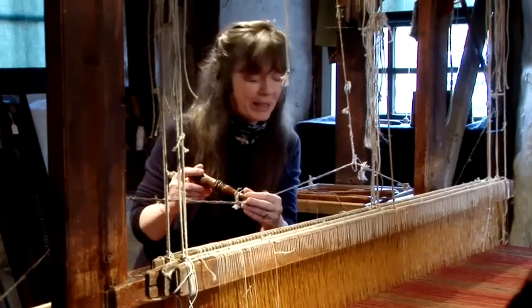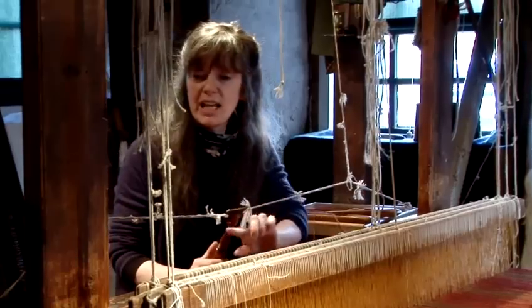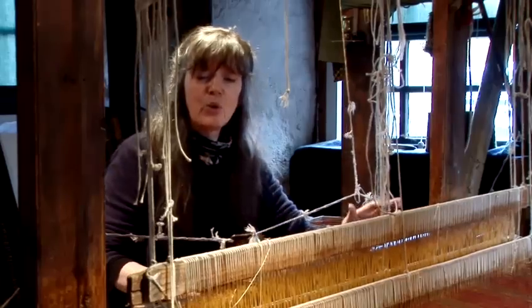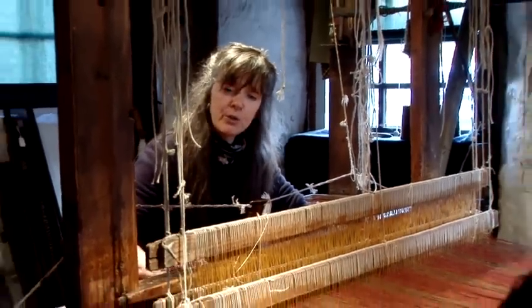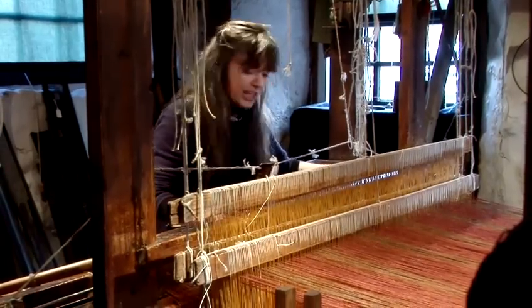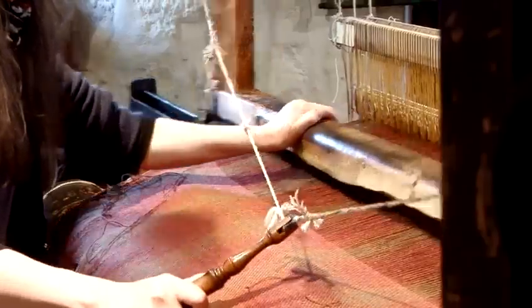The weaving is done using the picking stick, and this is the thing that fires the shuttle from one end to the other. Going back to the beginning where I put my foot on the foot pedal, what's also happening is it's making a space for the shuttle to fly through. The space is obvious to the weaver at the front. To take the shuttle through the space, all we have to do is pull the stick and beat down the yarn.